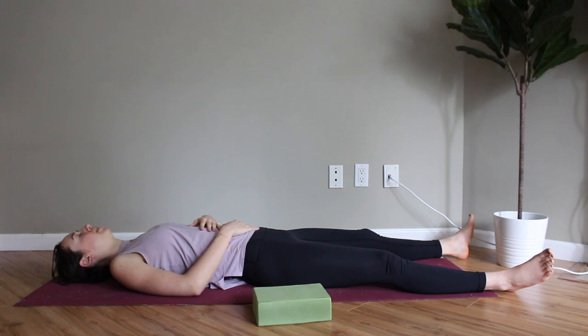Just notice the different sensations that might show up now, non-judgmentally. Thank you so much for practicing with me today. Please give this video a big thumbs up and subscribe if you liked it, share it with a friend, and follow us on Instagram at CBL Wellness. I hope you found what you were looking for. Namaste.